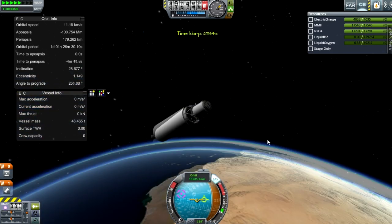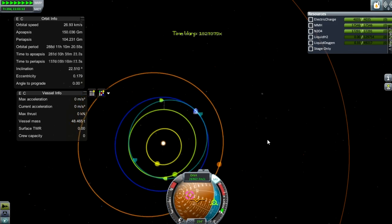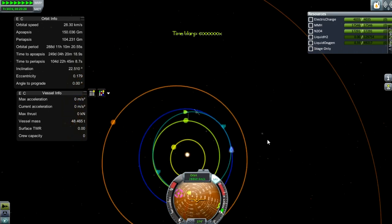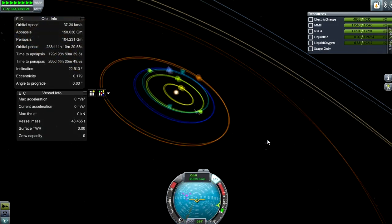I forgot to put a decoupler on there as well, so it'll take the top stage with it. We are now in orbit around the Sun and could hit Venus if we so desired. I warp around to see if I can get any kind of intercept — but I can't, because I failed to plan it properly. It won't actually encounter Venus because I didn't plan this — I will at some point — but it was just making the point that I could get an intercept with Venus if I wanted.